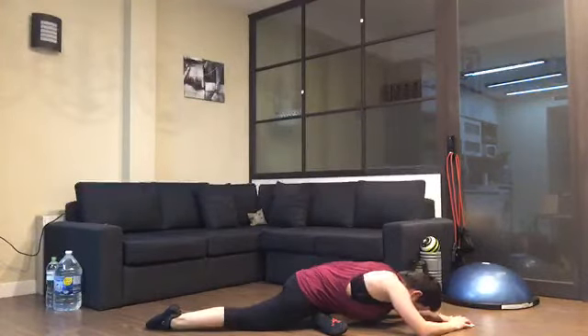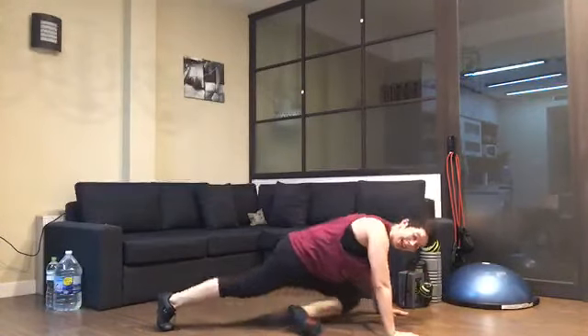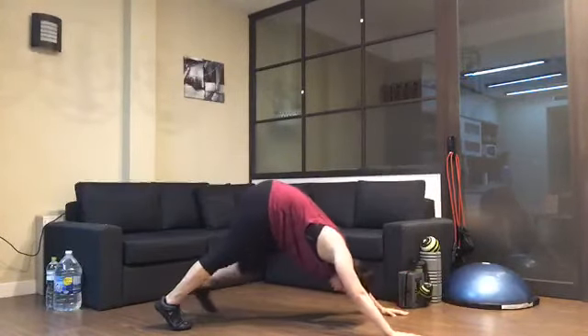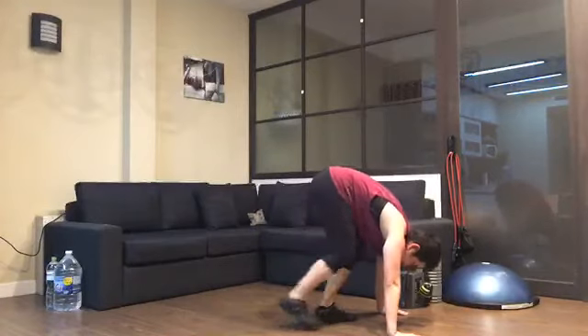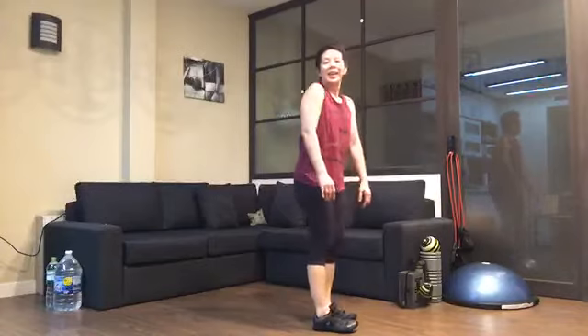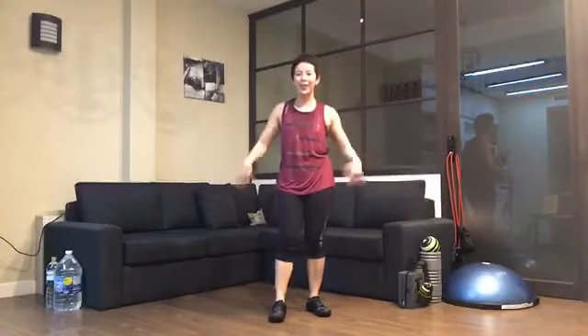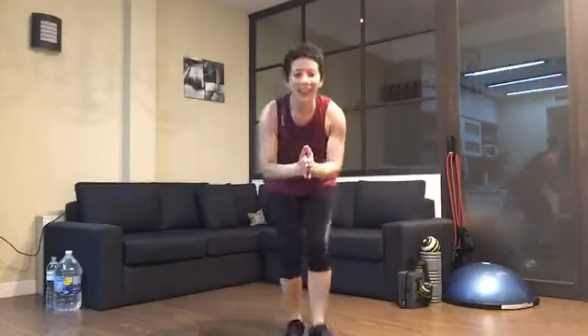Hands by your side, chest up, tuck your toes in, and down dog. Now walk your feet towards your hands and take your time to slowly roll yourself back up. Roll your wrists, boys and girls, shake it out, roll your shoulders again — and that is us for today, guys!